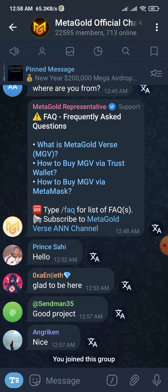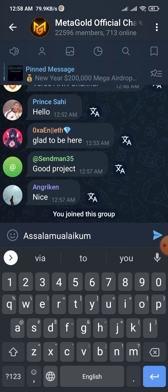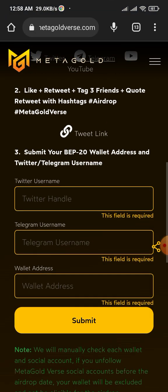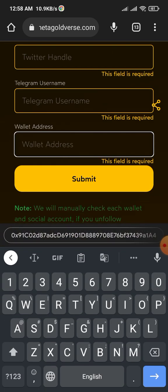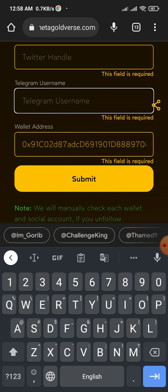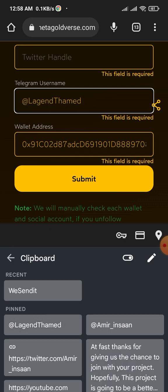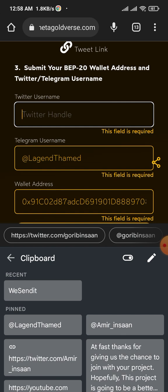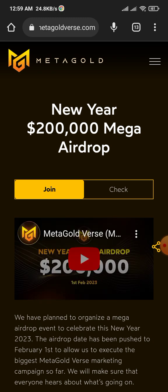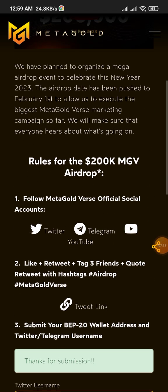I'll join the Telegram channel and type a message — I'll give them a salam. Now I'm going to submit my BEP20 address, which is your BSC address. If you don't know how to get a BSC address, check my other videos — links are given in the description. Then paste your Telegram username and Twitter username. If you don't know how to get those, check my other videos linked in the pin comment or description.